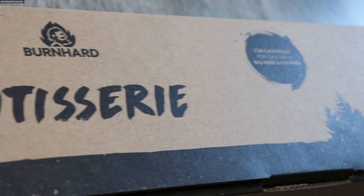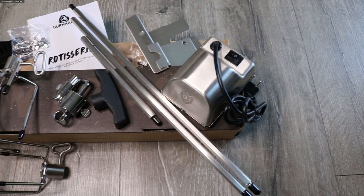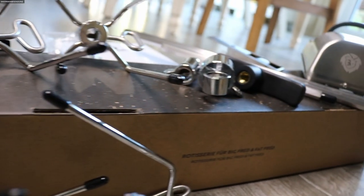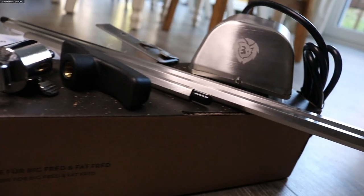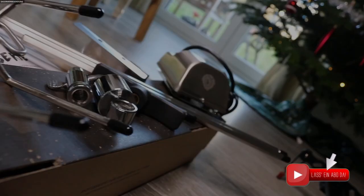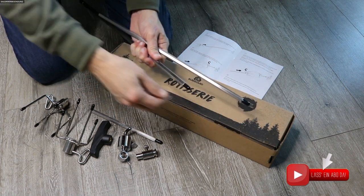Ich habe sie da, ich habe sie zusammengebaut und ich stelle sie euch heute vor. In der unscheinbar kleinen, aber hübschen Verpackung befindet sich alles, was ihr braucht: ihr habt den Motor, die Stangen, die Befestigung, den Griff, ein Gewicht, und das Besondere – auch eine Halterung für Besitzer eines Drittanbietergrills.